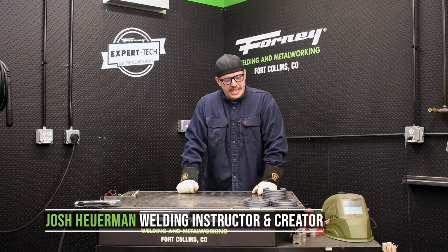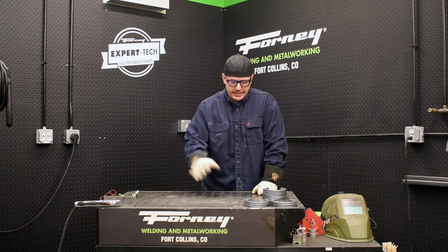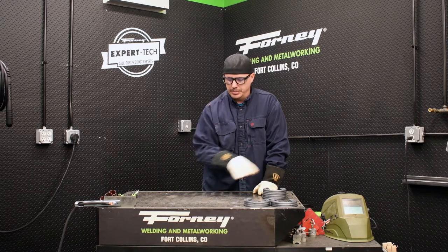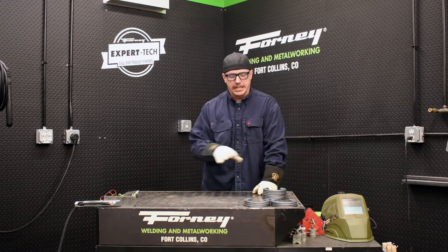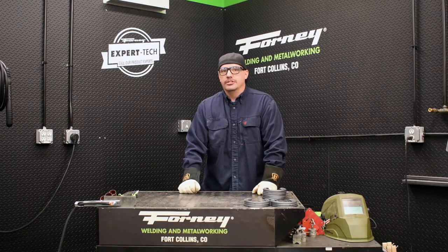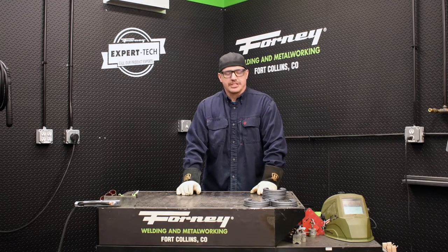Hi, I'm Josh Ewerman and today we're going to build a DIY boot rack using horseshoes. I just got some horseshoes from the local hardware store. I'm going to take you through setting it up, laying it out, tacking it together, and then we'll weld it out. Hopefully this will be a quick, easy project that you can do at home with a brand new welder. So let's get started.